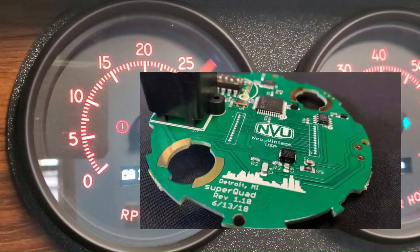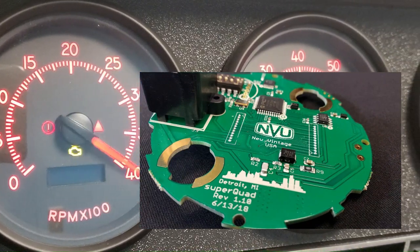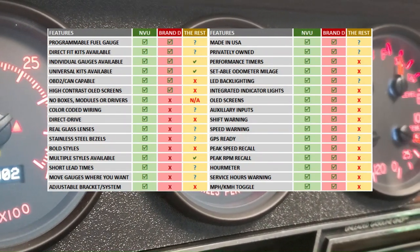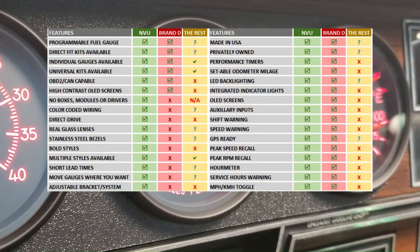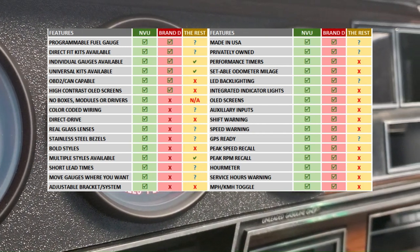Our gauges are more than just great looking. Modern technology based on OE, military, and simulator lines pack features you wouldn't have expected. Auxiliary inputs, built-in indicators, settable odometer mileage, performance timers, and sequential shift alerts are just a few of the things that push performance over the top.